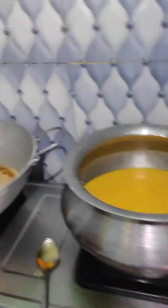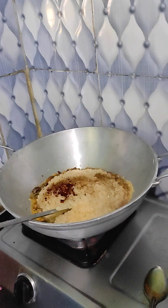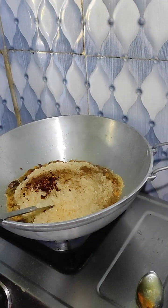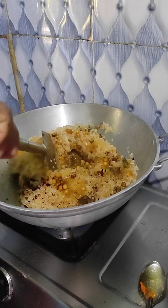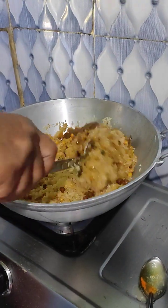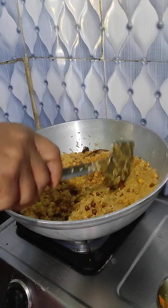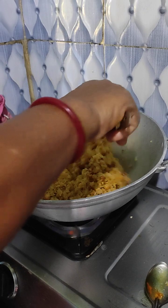I'm gonna put it in the middle of the pan.